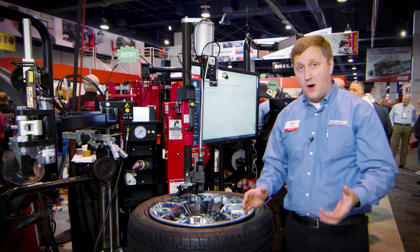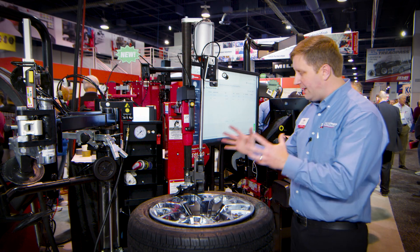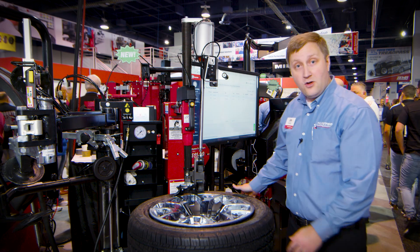We're turning these tire changers into smart devices — something that's never been done before. Super excited to bring it to you here at SEMA 2022. Thank you all for watching.